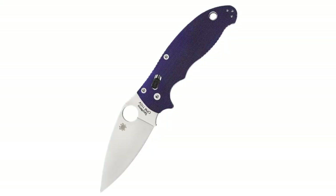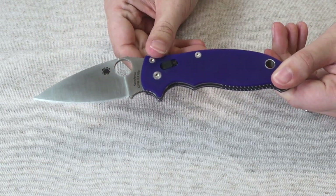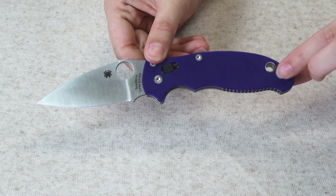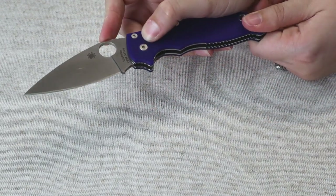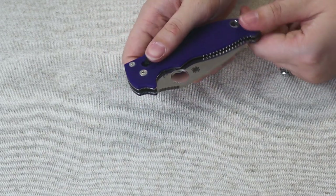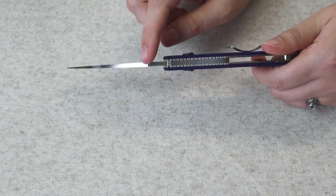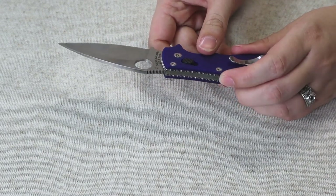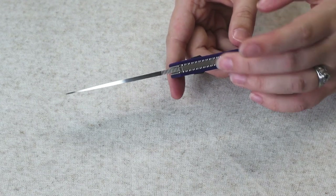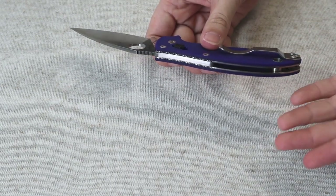This knife has a blue G10 handle. It's 4.63 inches closed and approximately eight inches overall. The stainless blade is a little over three inches, CPM S30V steel with a satin finish. It's got a lanyard hole — which we know Jewel loves — a reversible pocket clip, and a ball bearing lock. This is probably my number one or two Spyderco. It also has some jimping on the back of the blade and handle.